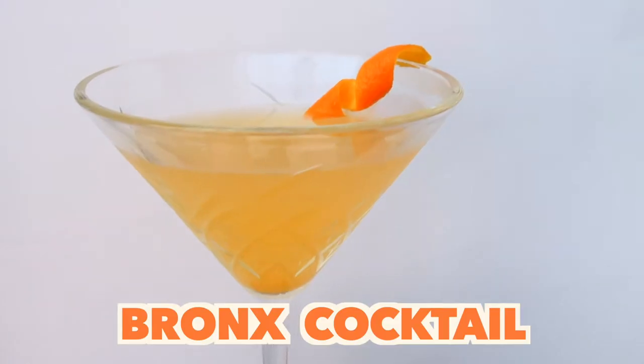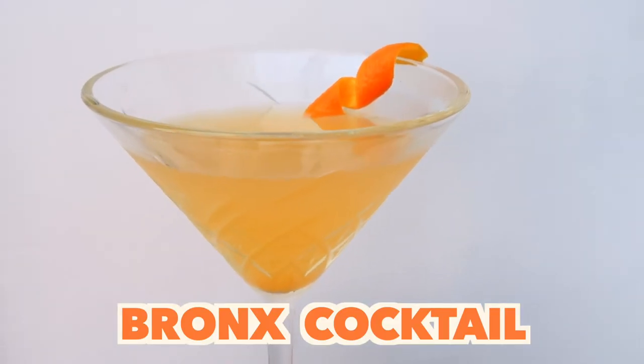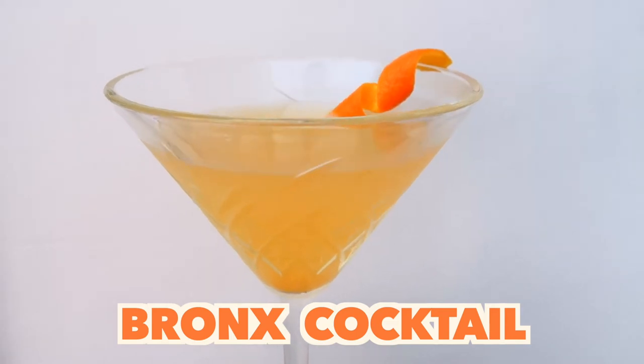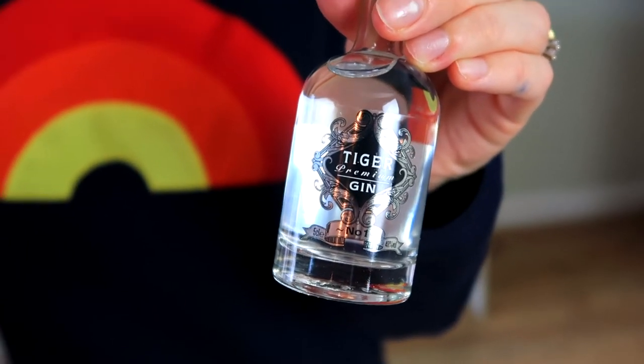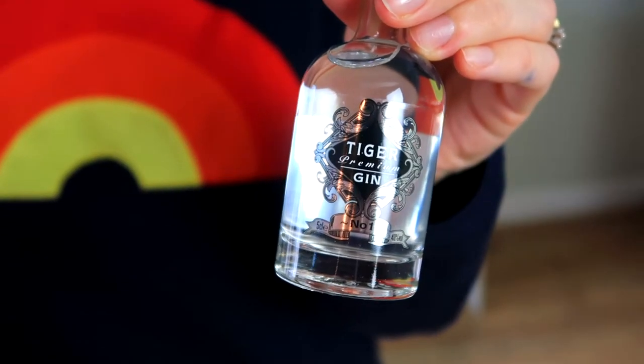Today I'm going to show you how to make a lovely easy cocktail at home — this one really does pack a punch. This is the Bronx cocktail, which is essentially a martini but with orange juice. So if you love martinis but want it to be a little bit sweeter, this one's perfect for you. I'm using Tiger gin, which is a very citrus-forward gin, perfect for this cocktail.